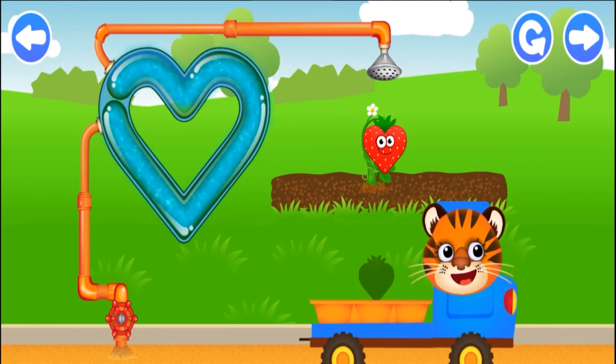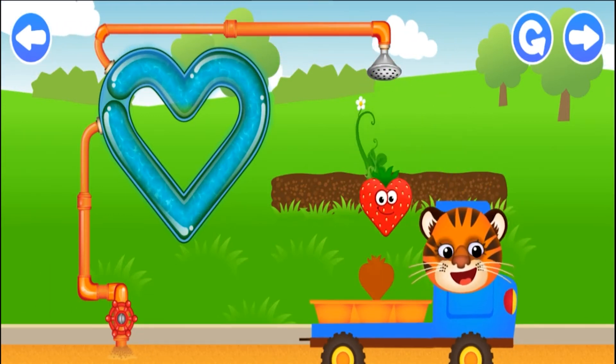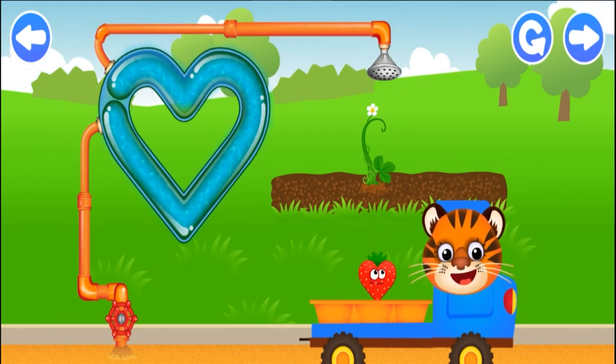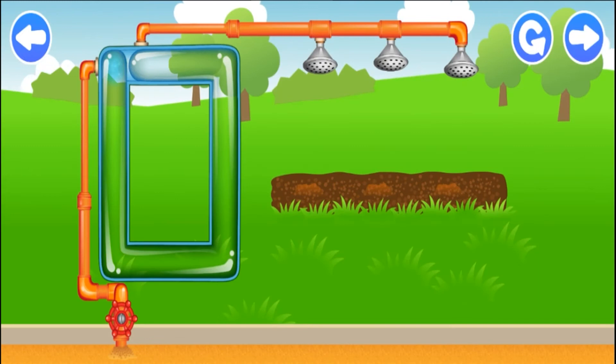Excellent! Put the funnies in the trolley. Heart. Walk. Super duper! I wonder what funnies will grow here.